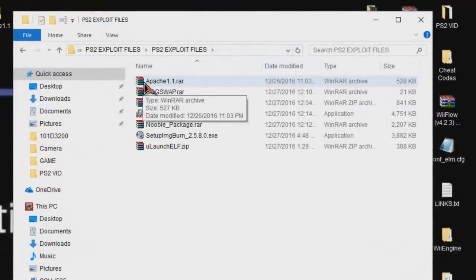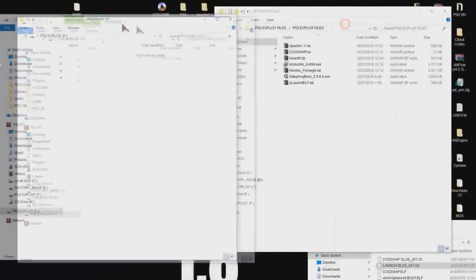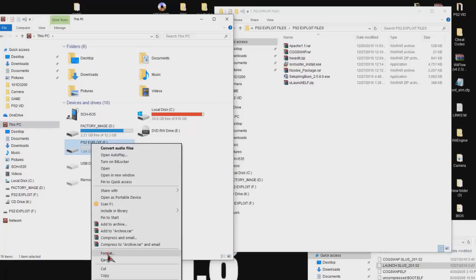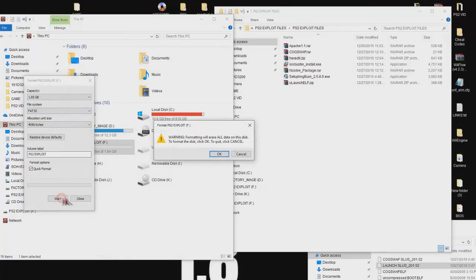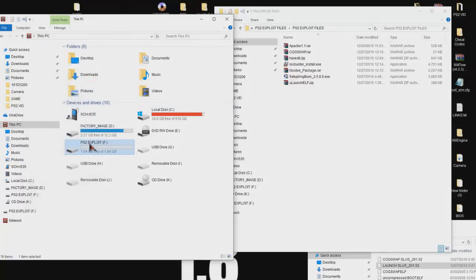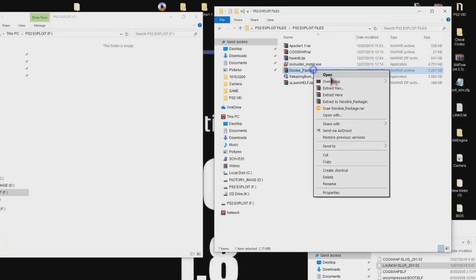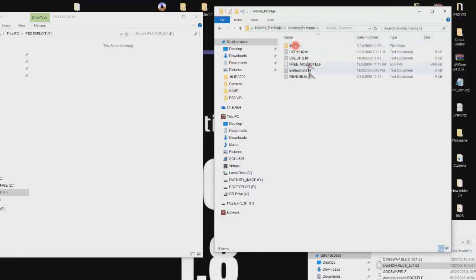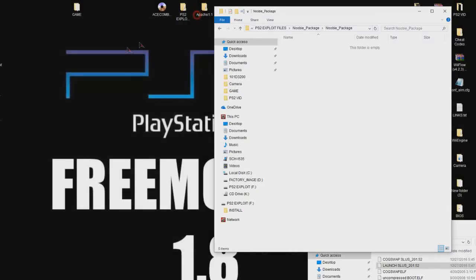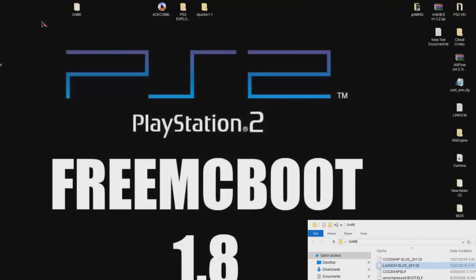One last thing for the computer portion. Take your flash drive, load it into the computer, right-click it, go to Format, make sure it's FAT32, and hit Start to format it. Then open the newbie package, highlight everything, cut, and paste everything onto that flash drive. You're all done with the computer portion and ready to go over to the PS2.